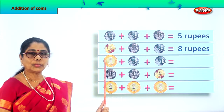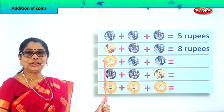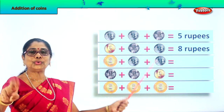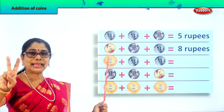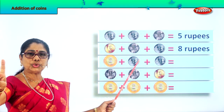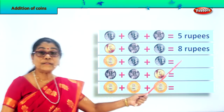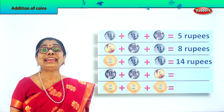Next — what do we have here? The biggest denomination: ten. Ten rupees plus two rupees plus another two rupees. Ten plus two is twelve, twelve plus two is fourteen. So we write fourteen rupees in coin.